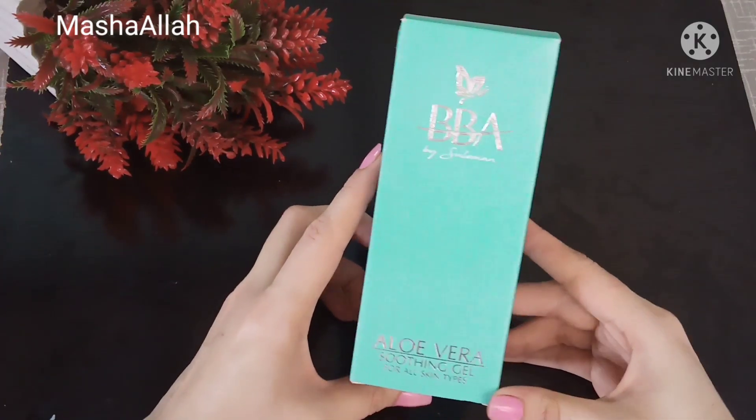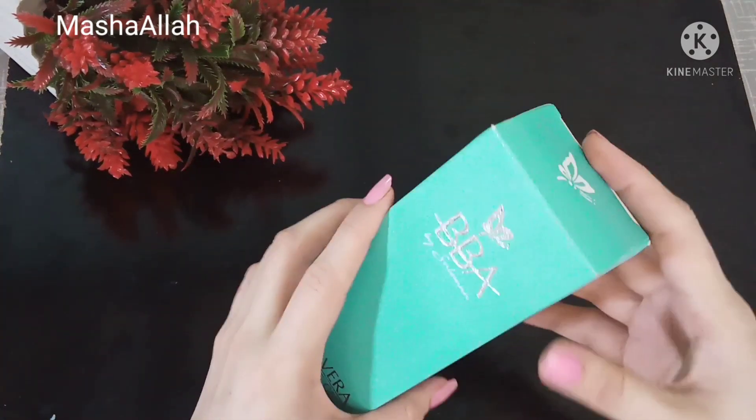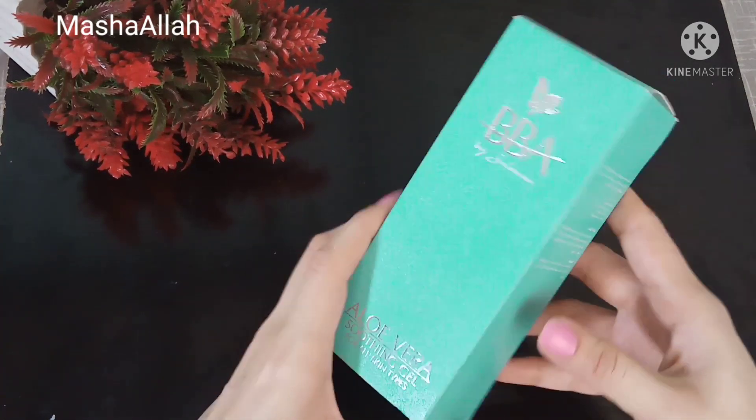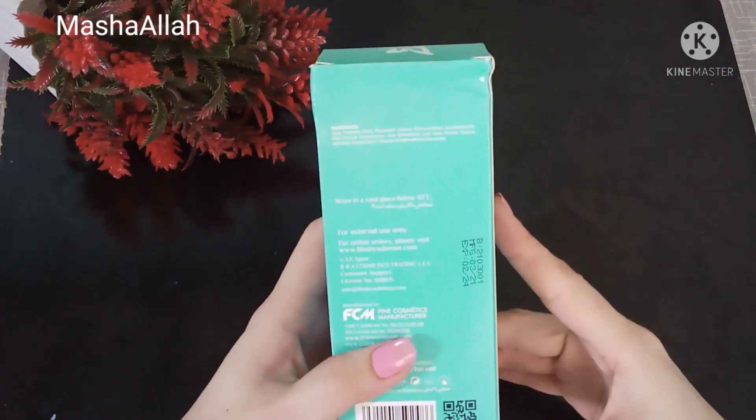The packaging is very good. It raises questions about the quality inside. I have looked at the ingredients listed on the side and the back of the packaging.